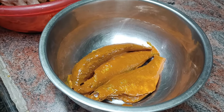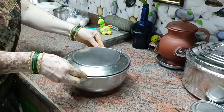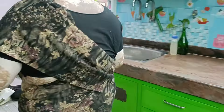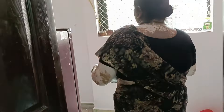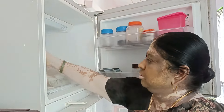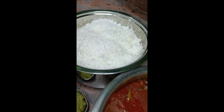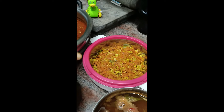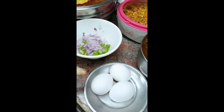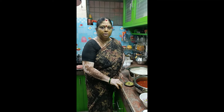If you want to cook it in the fridge, you can cook it in the fridge. I will cook it. But please share and subscribe and click the bell icon.